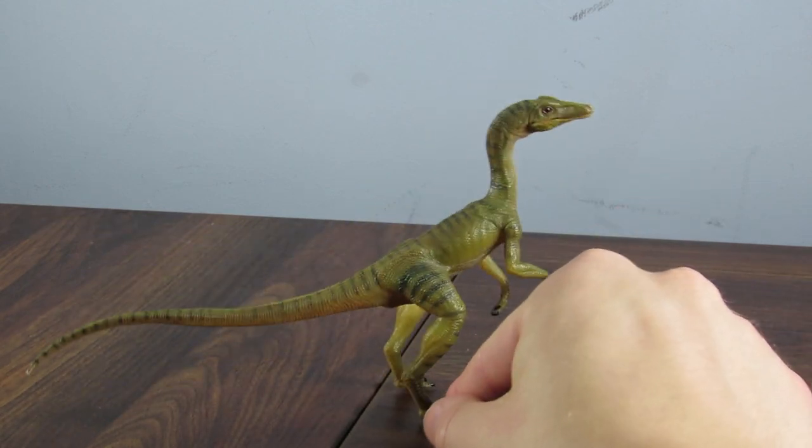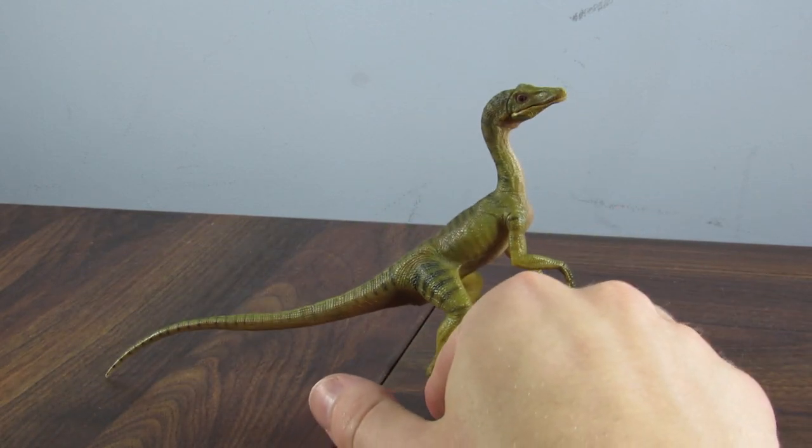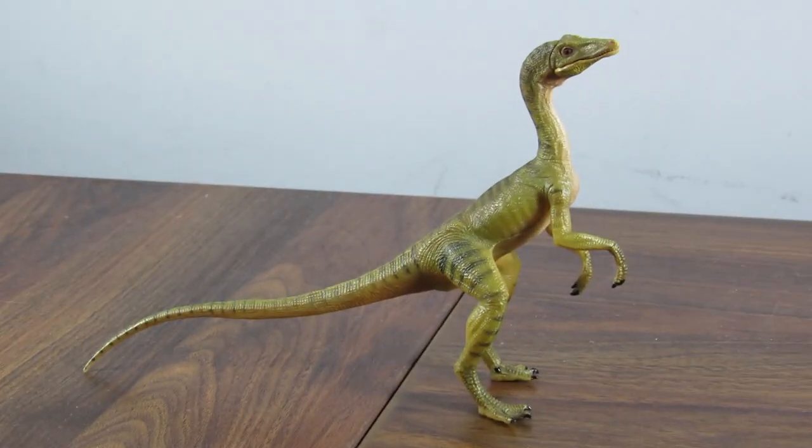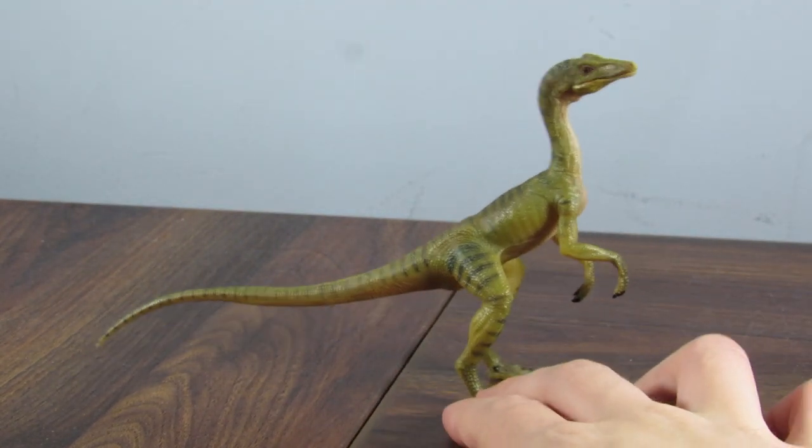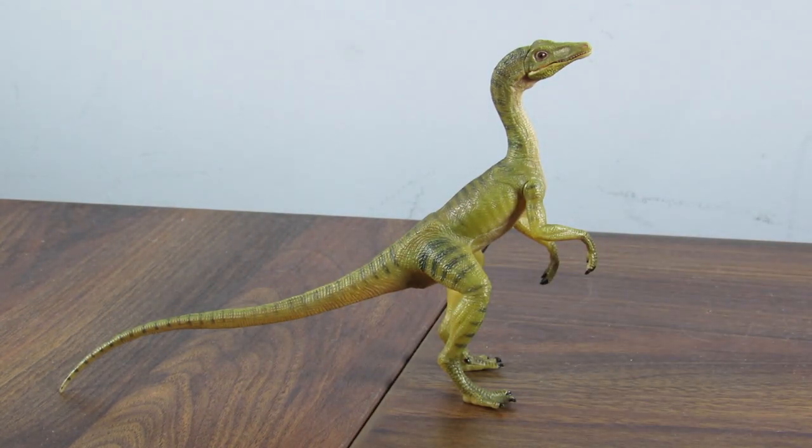That was a very quick review, but I really think that sums up my thoughts on this one as a whole. I could dig into this figure and rip it apart for its scientific inaccuracies, but it's obvious that Papo didn't want to make an accurate compie. They just went all out for a Lost World Kompsognathus, which I'm pretty happy with overall, because it's Papo we're talking about. When have we ever expected an accurate dinosaur figure from them? As far as animals featured in the Jurassic films, we've always gotten the animals from the Jurassic films. So if you're looking for an accurate Kompsognathus, this is not the figure for you in any way, shape, or form.